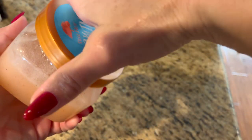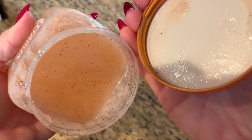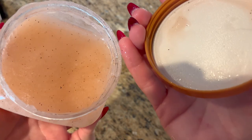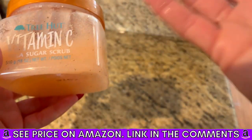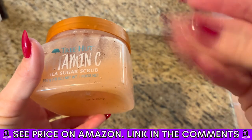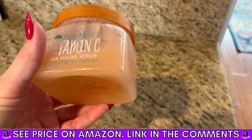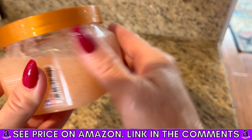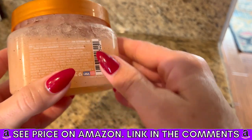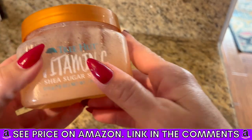It's a good amount in a tub and you don't need a ton of it. It smells amazing. It's super exfoliating but it leaves a little bit of like an oil on your skin when you wash it off, so it's also hydrating. I just can't get enough of it. I'm obsessed.